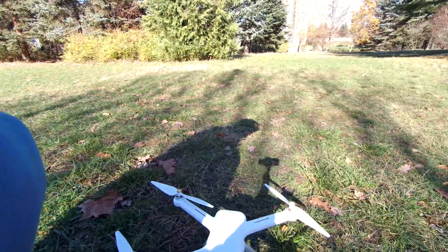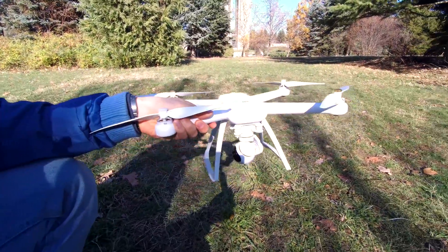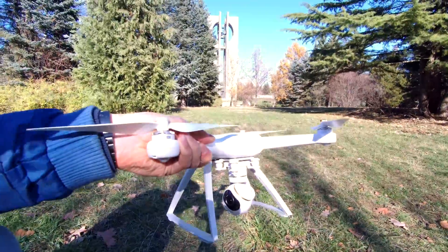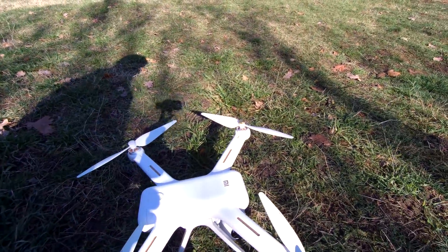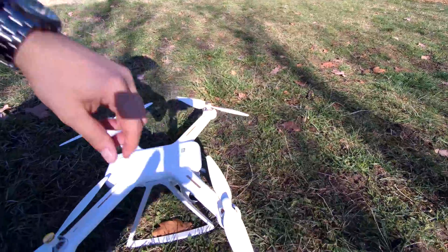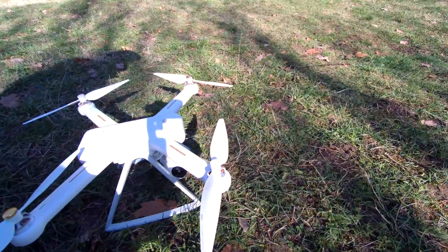The Mi drone is a bit larger than any version of the DJI Phantom, and in terms of competition it's really close to the Phantom 3 SE, mainly because it features a 4K camera. The original Mi drone only had a full HD camera. You can easily distinguish the versions: the old one has a red Mi logo, while this upgraded version has a golden finish. One thing I love is how easy it is to detach and attach the props with just one hand — it's a special lock, super easy and convenient.